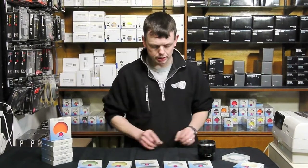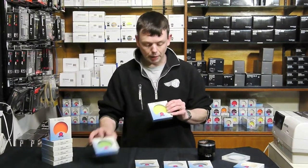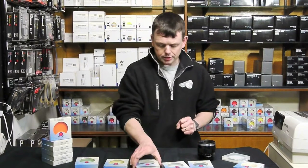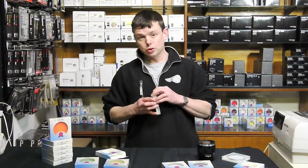In addition to these filters, B+W make filters in different colours for black and white. They also make UV IR cut filters, which are used to actually absorb the ultraviolet and infrared areas of the spectrum. In addition, we have polarisers and neutral density filters.